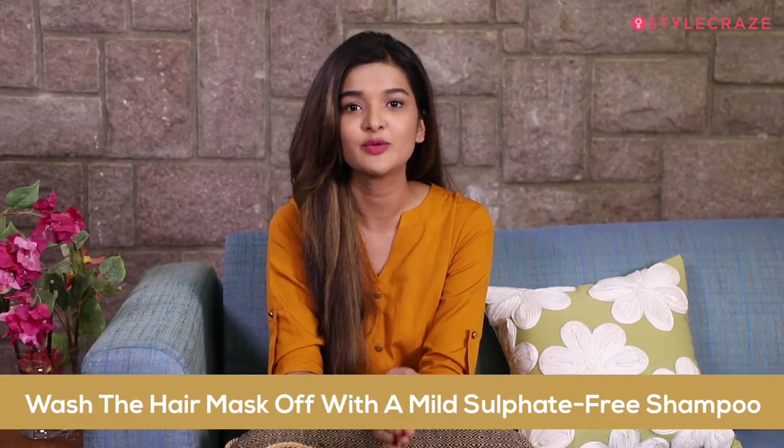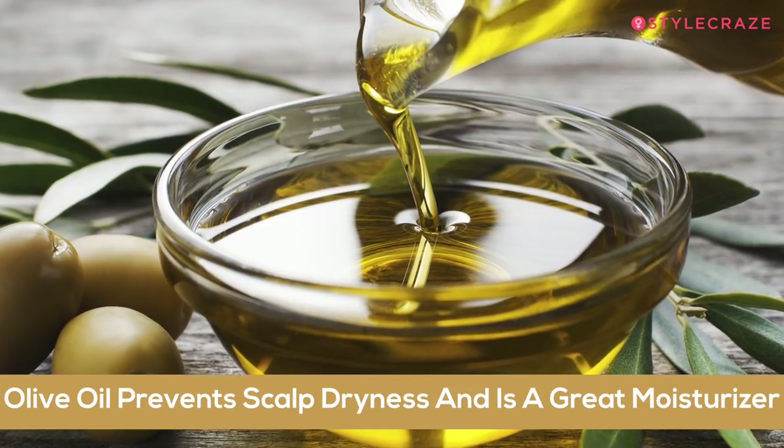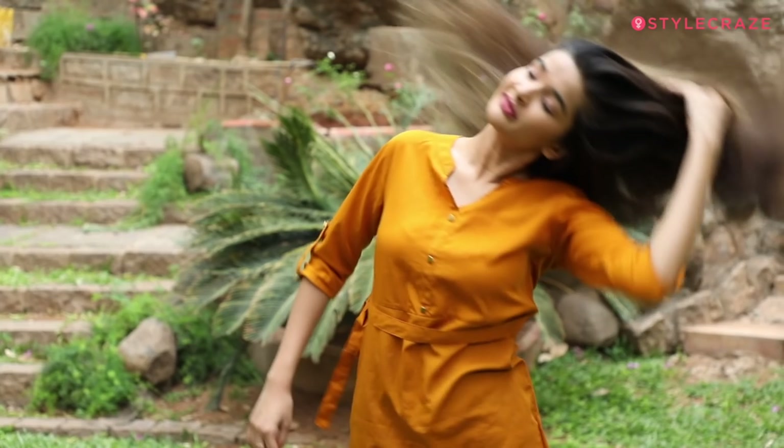After 45 minutes, wash your hair with mild sulphate-free shampoo. You can apply this mask just once a week. It works really well because avocados are full of antioxidants, olive oil prevents scalp dryness and is a great moisturiser, and this mask soothes the scalp and restores shine and volume to the hair.